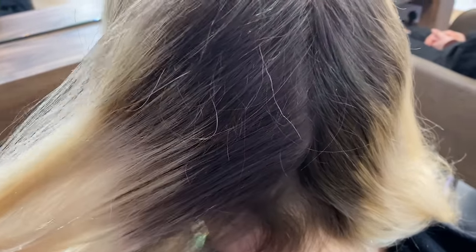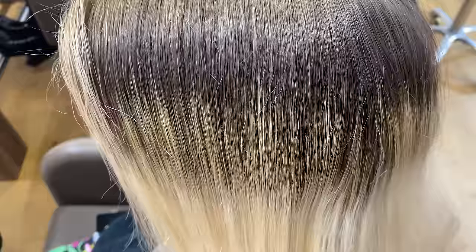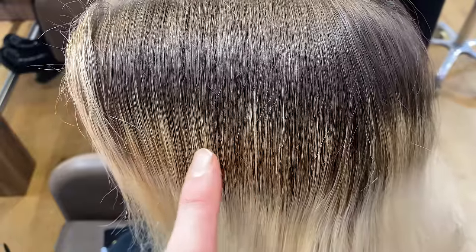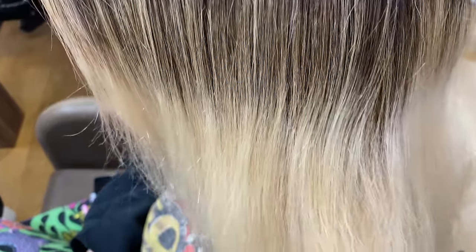First thing we're going to do is look at what we're dealing with here. On Tiger's hair we have got a lot of regrowth, as you can see, and then a band of colour from her previous highlighting session where they tried to diffuse the colour into the existing blonde hair.